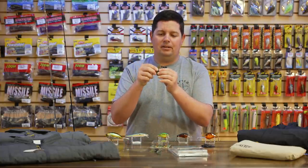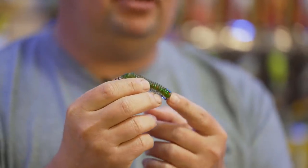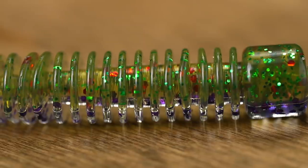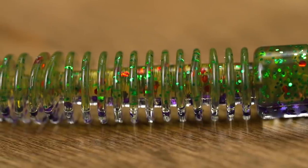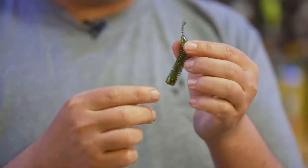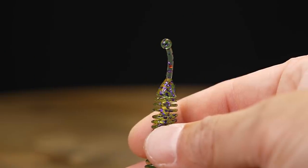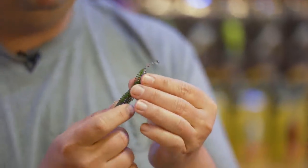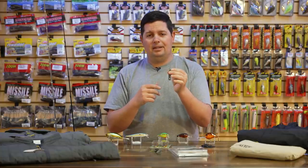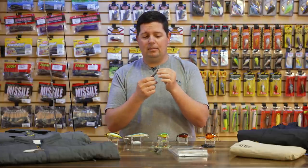From Mr. Twister, their new ned bait has a cylinder-shaped body with a flat back that rigs up seamlessly on ned jig heads. It has a heavily ribbed body that pushes more water than typical 3-inch stick baits. The tail features a little bulb on the end that sticks up off the bottom and constantly moves with minimal water movement — no rod effort required. It could be a great bed bait that just constantly moves around and has more action than other ned worms. It comes in some sweet colors too.